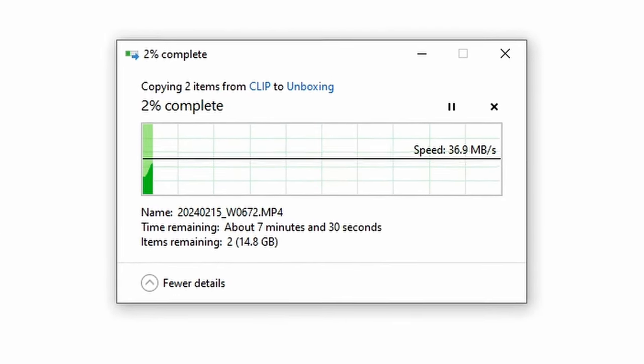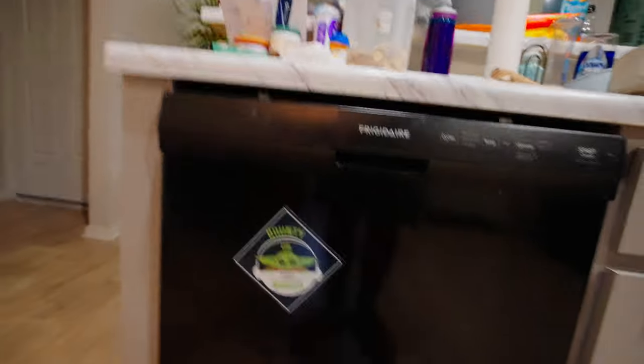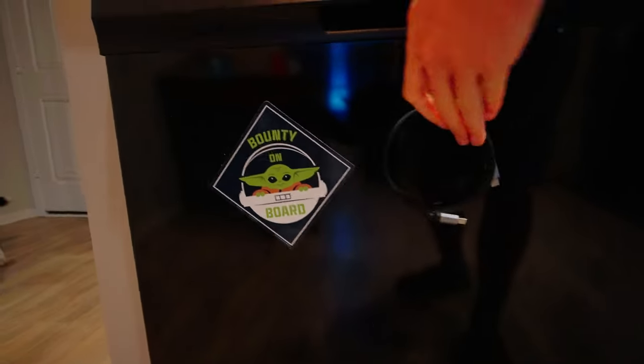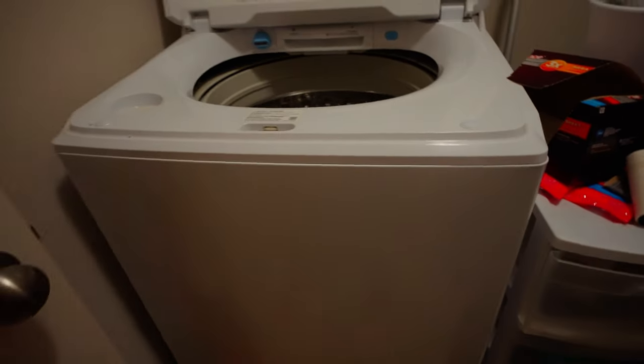This model is the 400 megabits per second, so that's about 37 megabytes per second — it's not winning any races when it comes to transfer speeds. But they do have a 20 gigabits per second model that is the Type-C to Type-C, which is awesome, though it's more expensive.